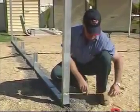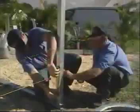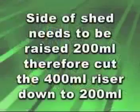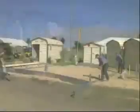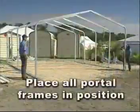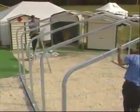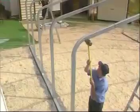You should use a string line, tying the string at the bottom of the swage on the high side and then running it across to the other side. Using a small string level, lift the string up or down till it is in the right position. Measure up the side from the base to the string line to find out how much rise you'll need to create a level shed. In this case it's 200mm, which means we have to cut the riser down from 400 to 200mm. Whatever your measurement is, just cut the riser to size. Once done, simply place the risers along this edge so you'll have a nice straight edge to work on. Then place all your portal frames in position. Run a string line across the top of the frame to make sure all the portal frames are level. If a portal frame is down, tap it up from underneath until all frames on one side are level. Screw the first frame at the base and then move along, putting two screws in each side of the post. Use a level to make sure they're nice and straight.